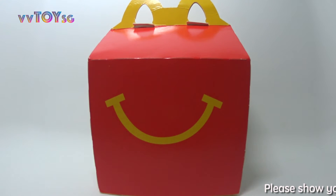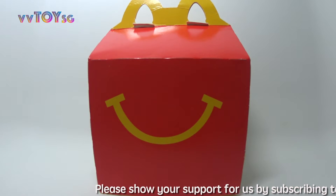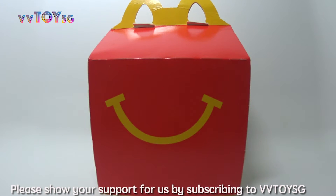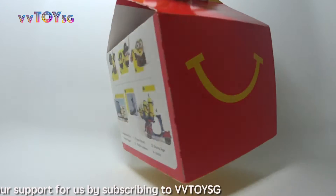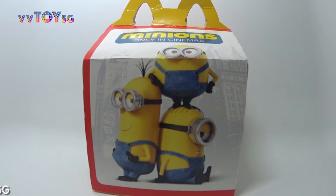Hi guys, Vivi Toys here and we have a McDonald's Happy Meal Special. We are going to show you all the 10 Minions in the Happy Meal Collection.